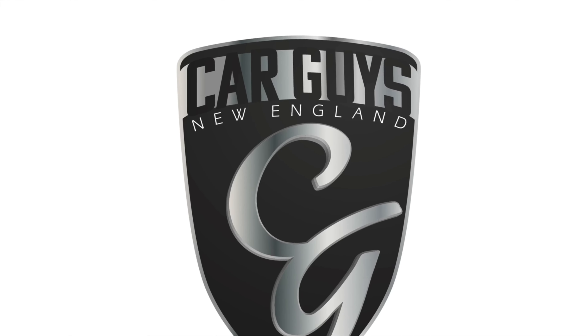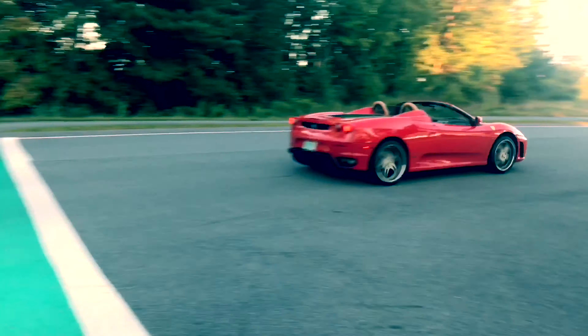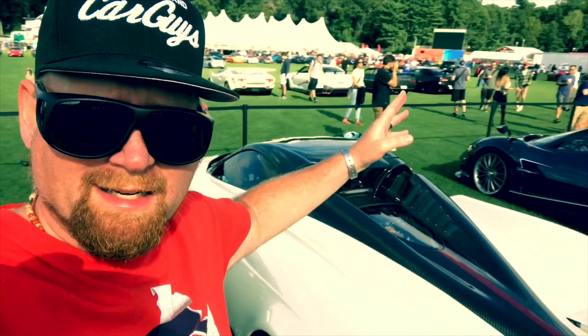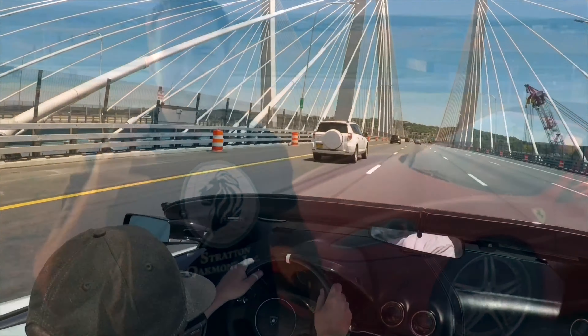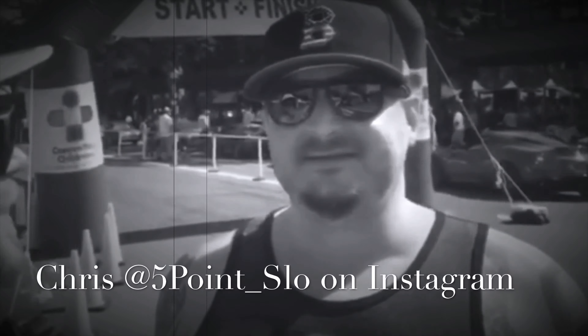This is Car Guys New England, your YouTube channel for anything automotive. This is Jay with Car Guys New England, and I got a really annoying problem going on on the Lincoln Town Car.